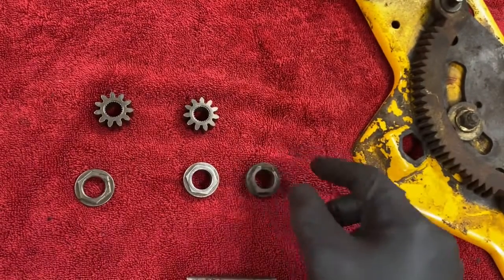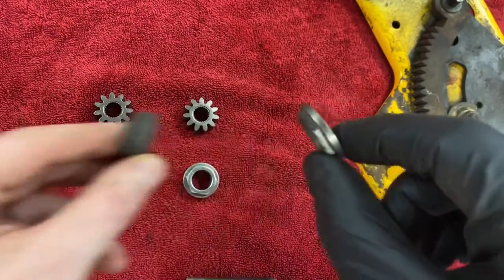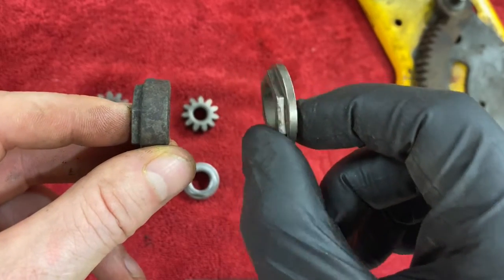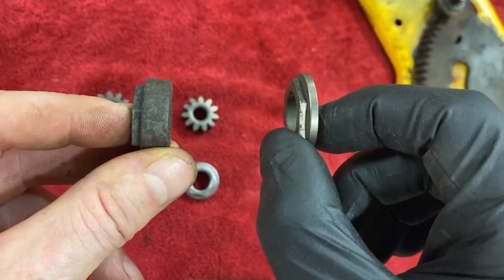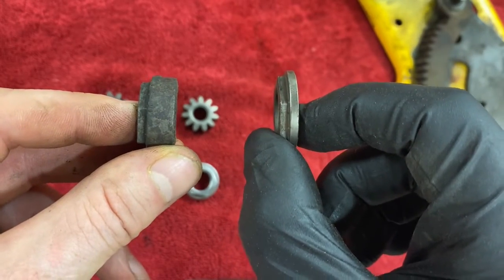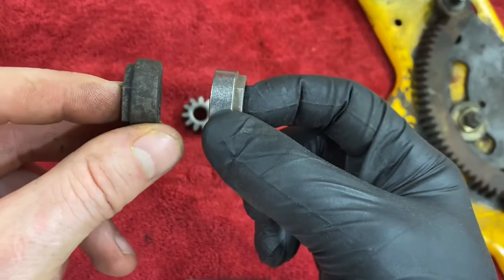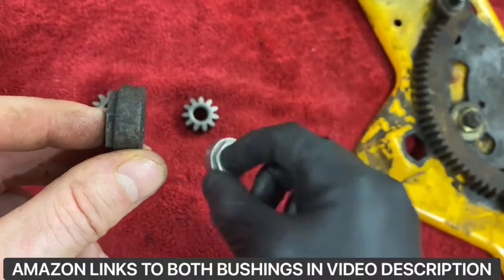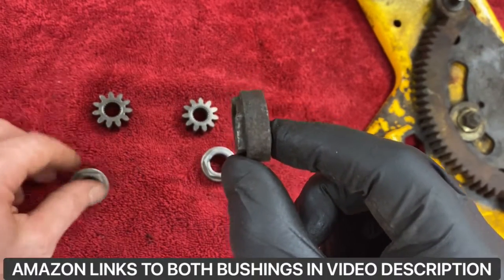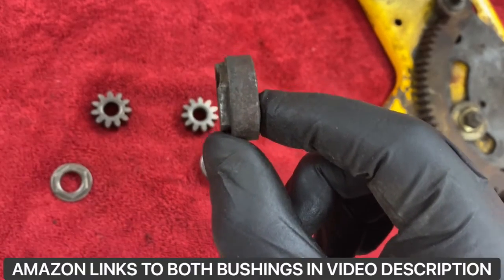I ordered the new bushing and was getting ready to install, but these bushings are very different. Most people are going to order this one on Amazon — this is for the older model Cub Cadets. So make sure you get the right bushing. I had to go back and reorder. It's still the same price — ten dollars — and you get the bushing and the pinion gear. Just remember, there are two bushings: a thick one and a thin one.